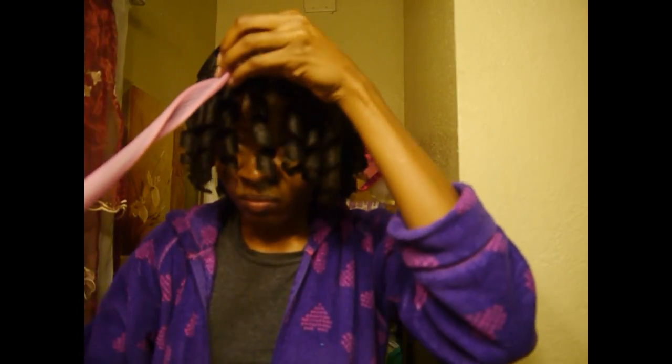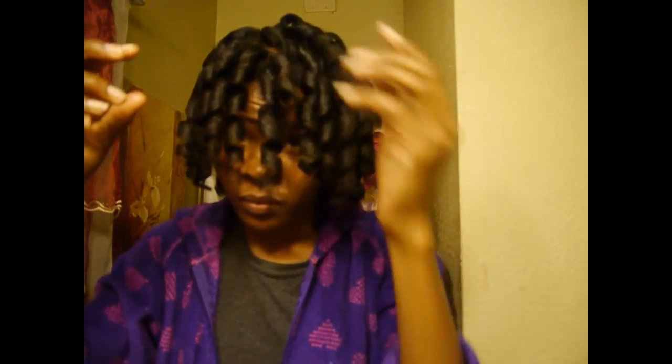Let's take the curl formers out. I just pull the curler straight and it slides out of my head, but I squeeze the tips together if it's a little difficult to come out on its own. It was actually pretty easy to take them out. And here is my curl former set.